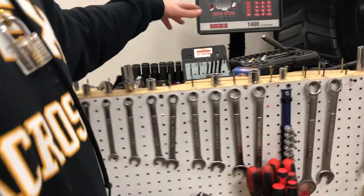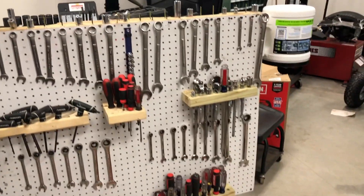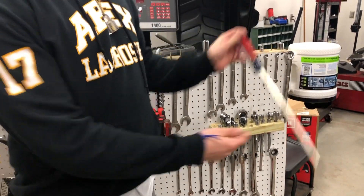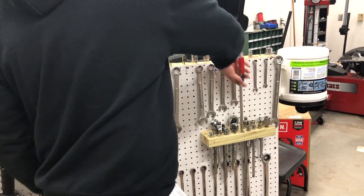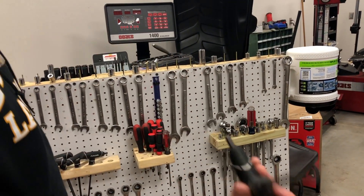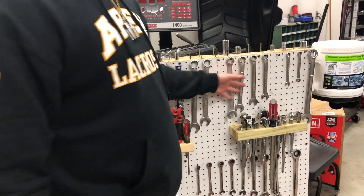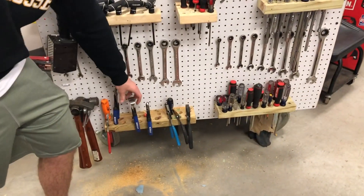The tool cart — we have every tool you can ever imagine. You have big screwdrivers, little allen keys, wrenches of all sorts and sizes, and tons of pliers.